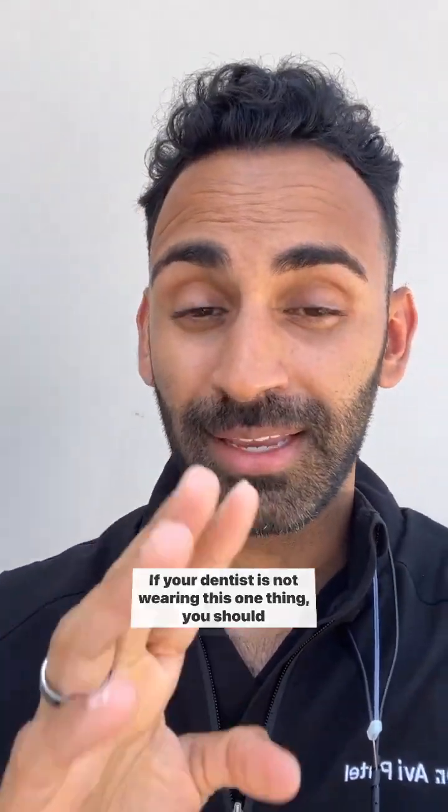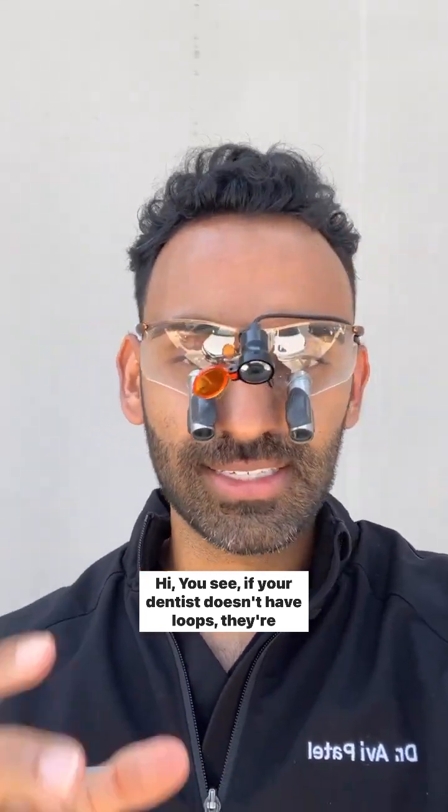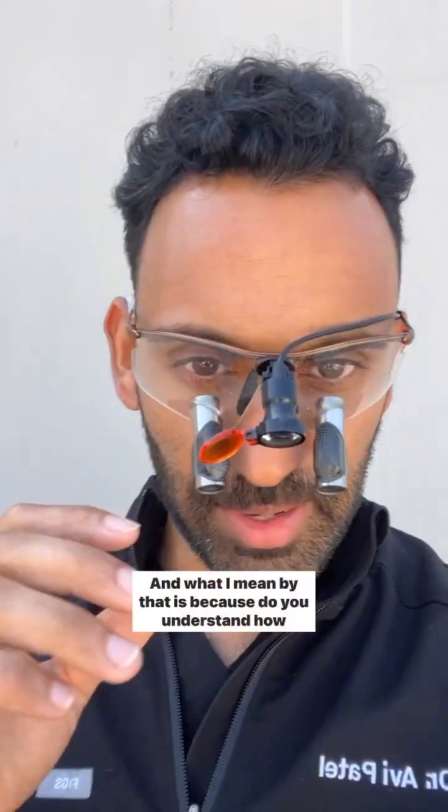If your dentist is not wearing this one thing, you should probably consider another dentist. If your dentist doesn't have loops, they're probably missing a lot of stuff.